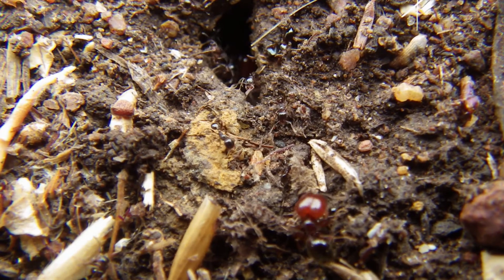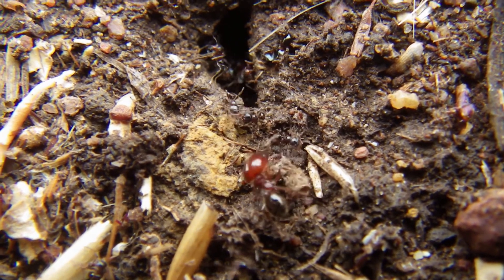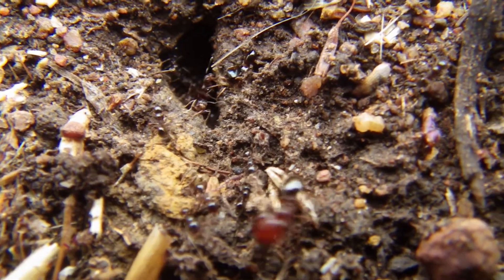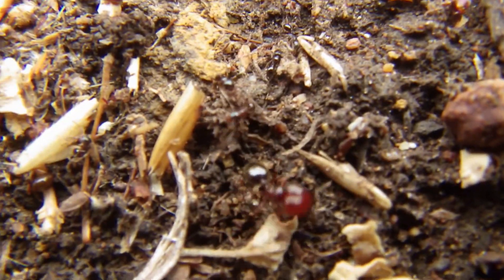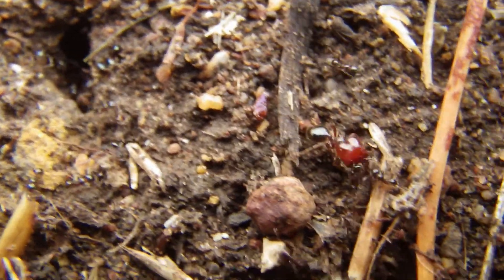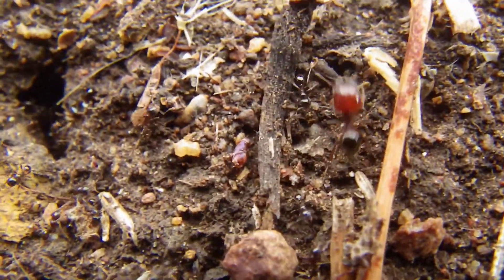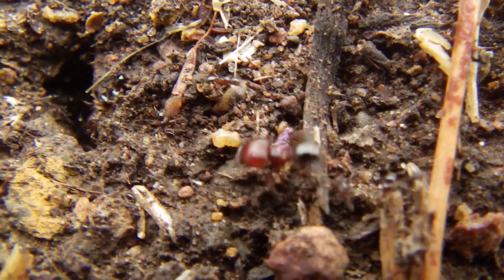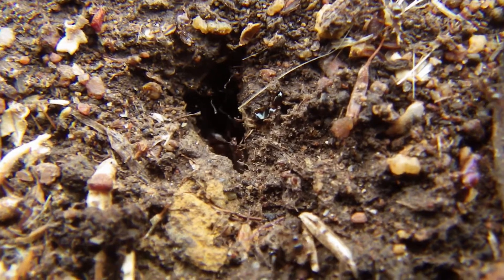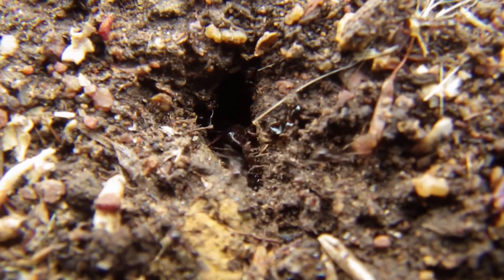So here you can see why they are called big-headed ants. As you can see, that massive one at the bottom of the screen — that is a major, which is produced to cut up big chunks of food and also to guard the nest. And you can see just the regular size of the small workers there.